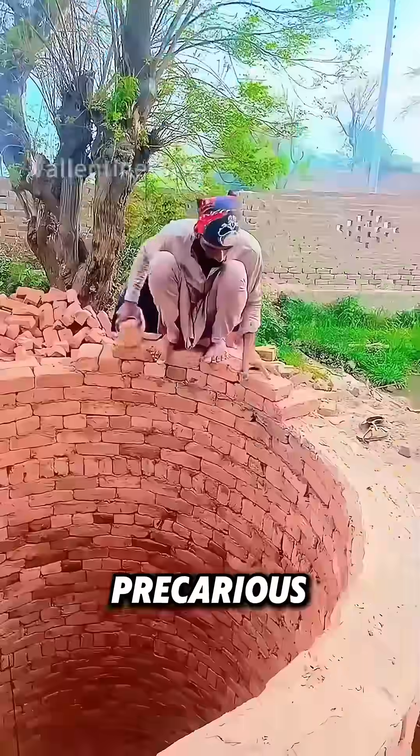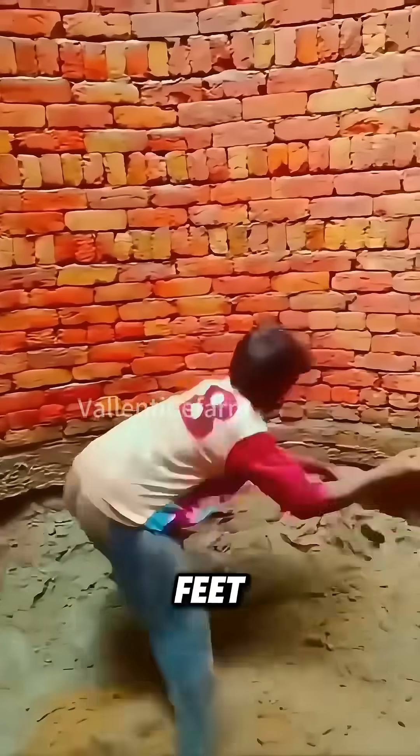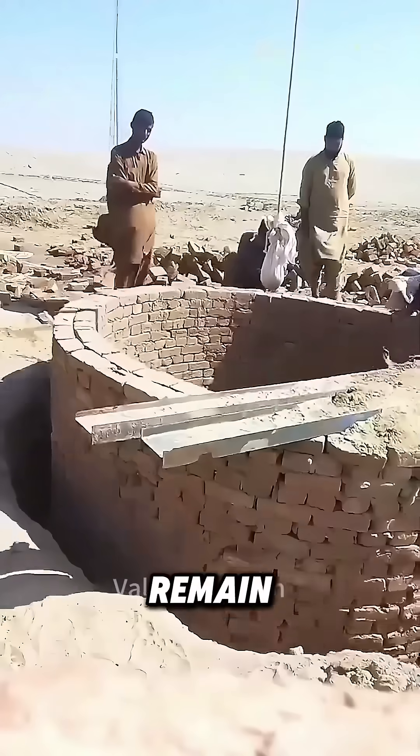In Pakistan, workers stand at the precarious wellhead. As they build the brick wall, they hollow out the soil beneath their feet. The well wall could collapse any moment, yet they remain steady.